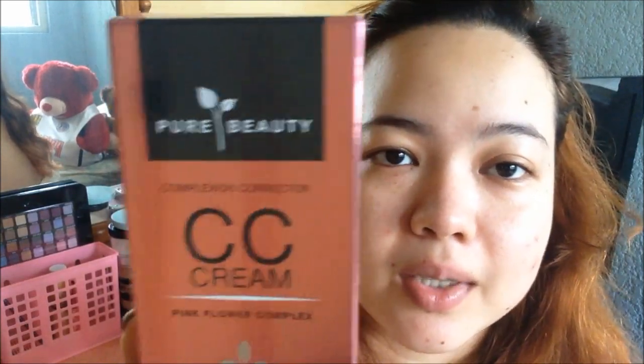What I like about this is that it's very lightweight on my skin — it just feels like I don't have anything on my skin. I'll bring you closer so you can see how the product looks on my face. Welcome to my super zoomed-in face! Here's a closer look at the bottle and the box.